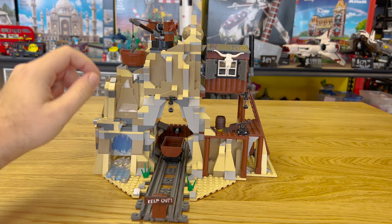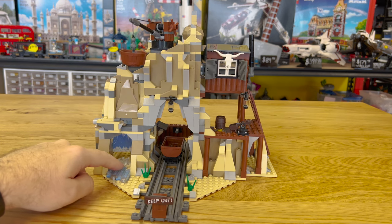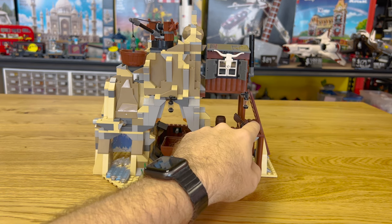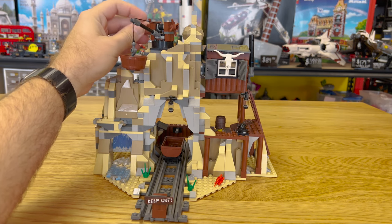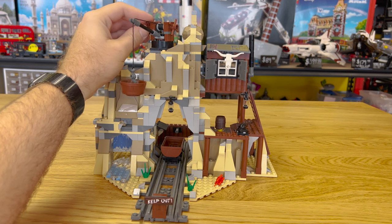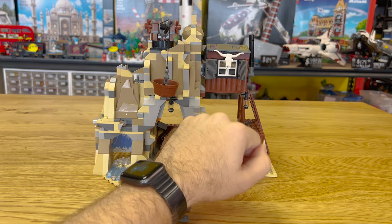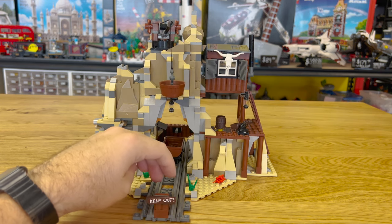You have a waterfall under here, which leads through to a secret cavern I'll show later, with different water elements. On this side there's a little launcher you can launch dynamite with. Then the little thing up here — it takes a while, but you can lower this bucket down and it can move all the way around. Up here you have a little office area, and it's got a skull up here, which is a pretty nice piece in and of itself.